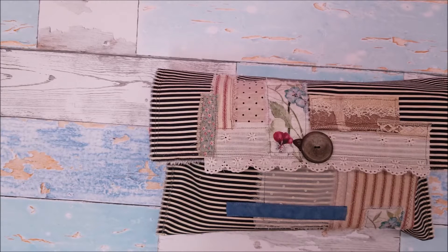Hi there, welcome to my channel. This is Gail with Shabby Cottage Studio. I have a journal that I just finished and wanted to share it.